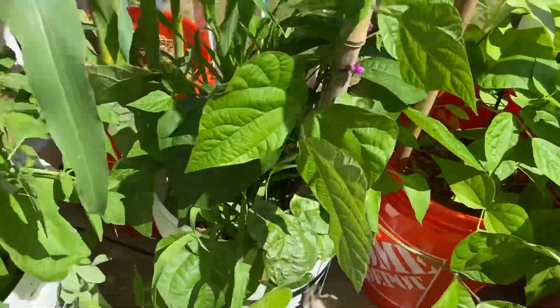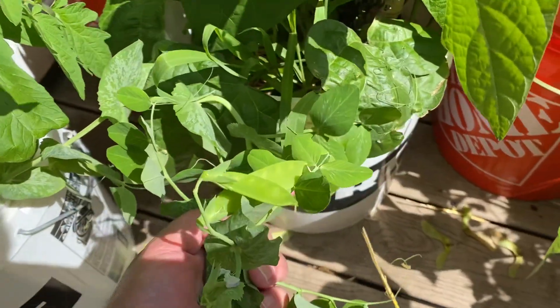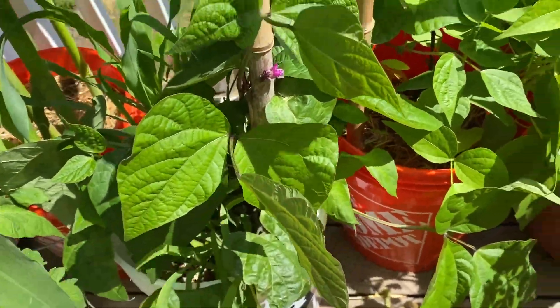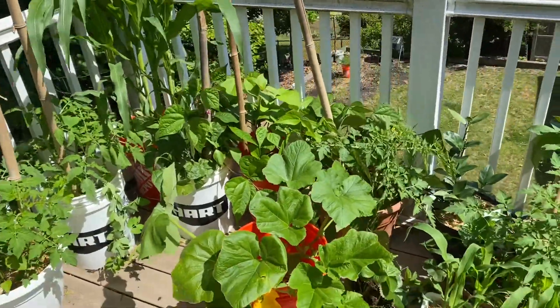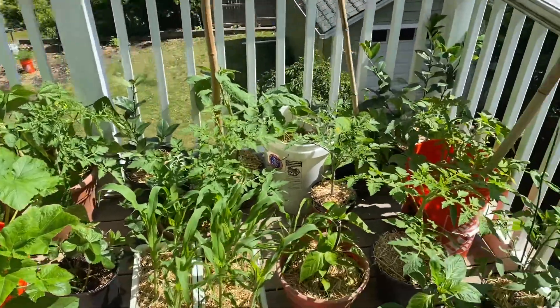I think I've got some sugar snap peas down here, and I think there's corn in here as well. I've already picked strawberries and some string beans this year. Just kind of learning as I go, just like everything else.